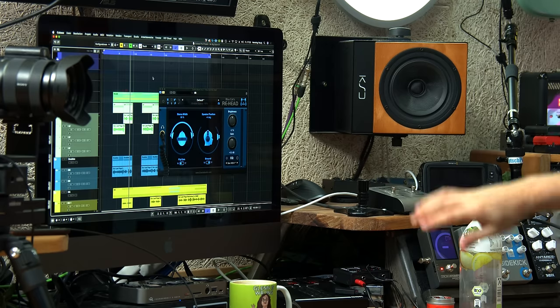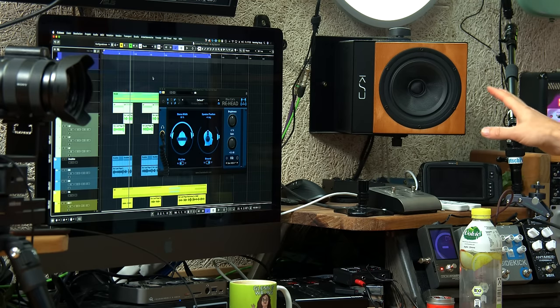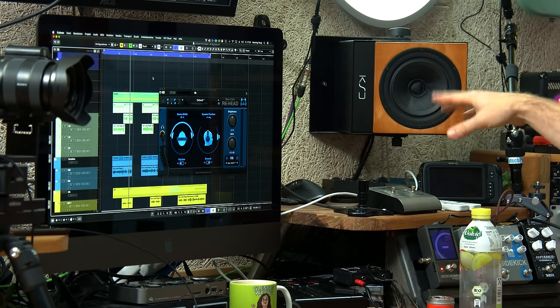Even in a pretty good environment — and I've got a treated room here — if you look at the desk, you can see my KRK Digitals. Great speakers. But even so, that speaker doesn't just go into one ear; it's also bouncing off the wall and going a little bit into the other ear.